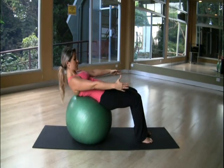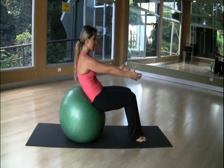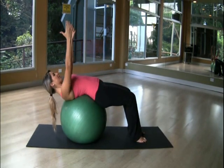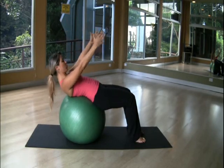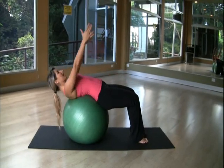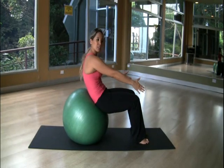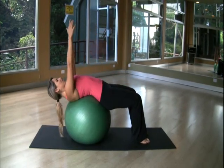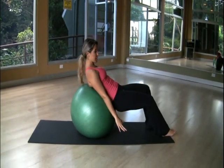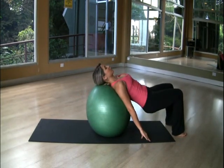From here, you're going to roll up a little bit — not too much to the front. Inhale up, and here you're going to touch the ball with your shoulders. Exhale. Inhale down. Then we're going to walk forward, and again you'll touch the ball with your shoulders. Inhale.